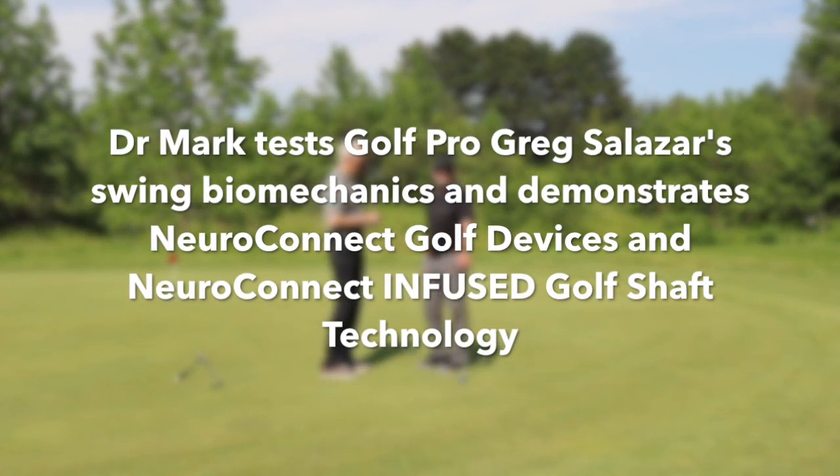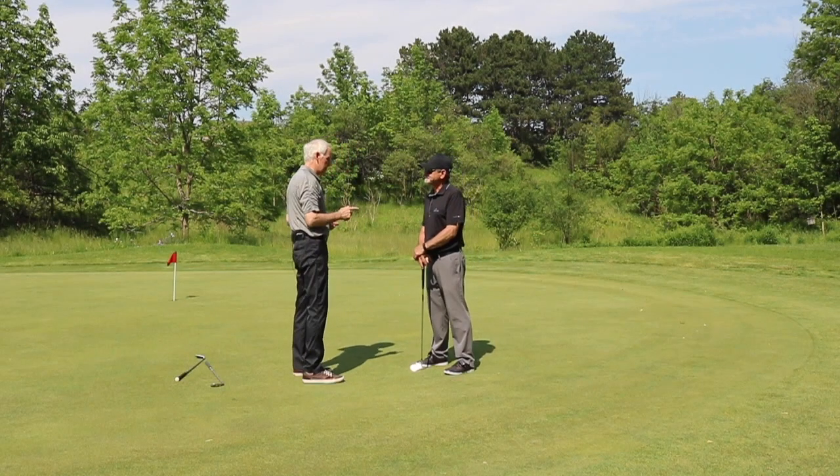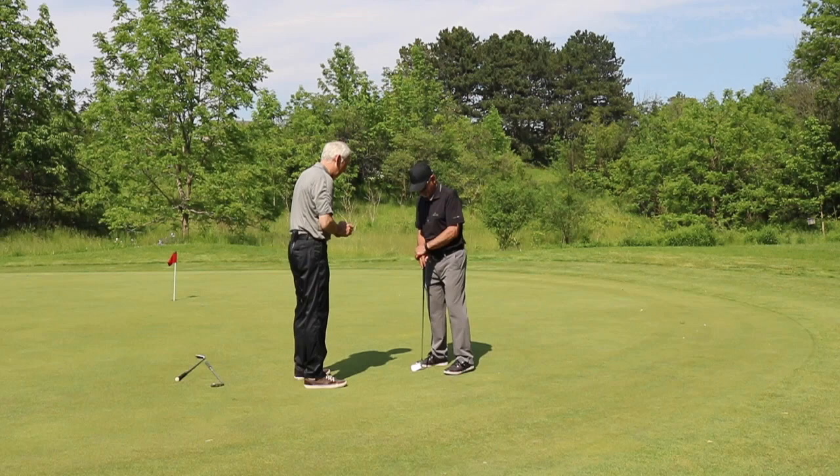I'm here with Greg Salazar of Greg Salazar Golf Academy. Thanks for joining us today. I want to show you how NeuroConnect technology works. First thing I want to do is test your core balance during your golf swing, so if you get into your setup for me please.